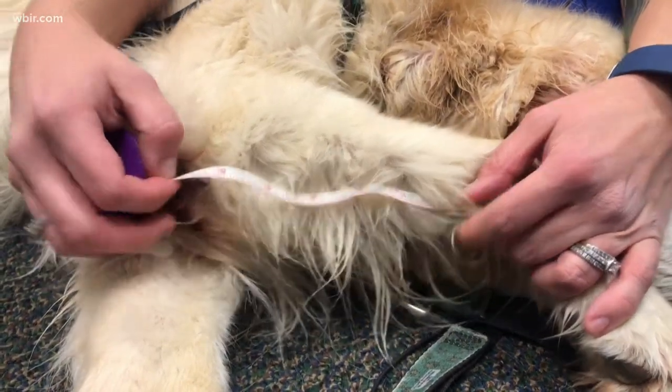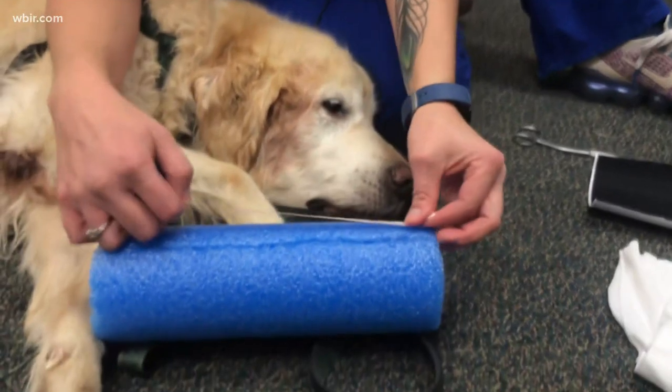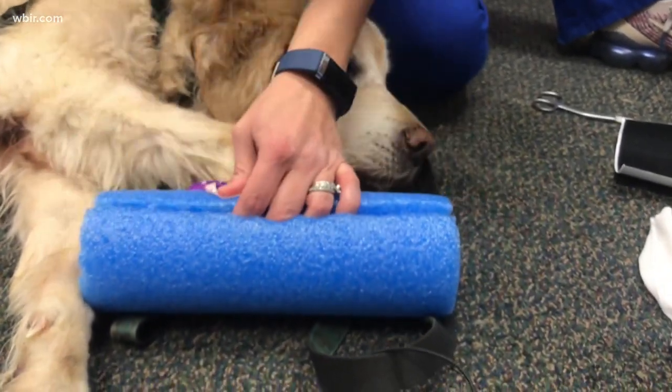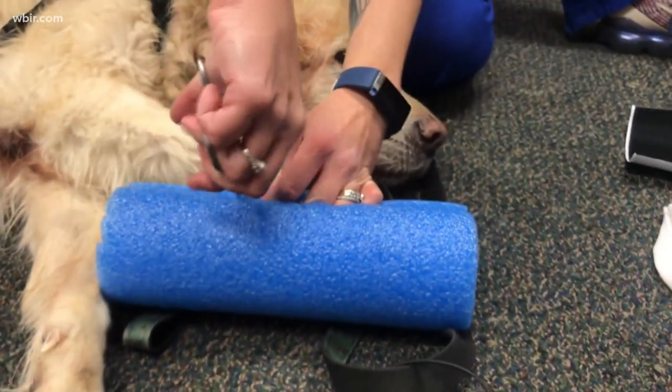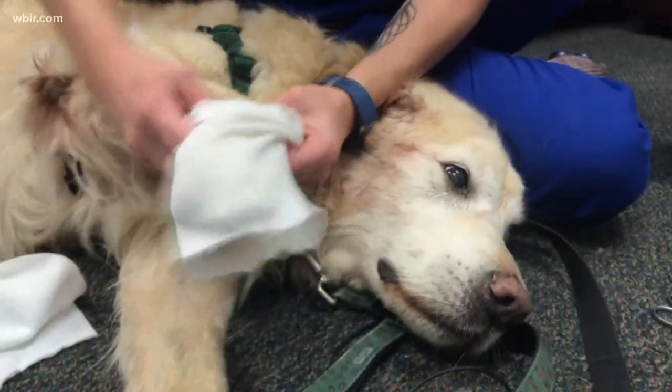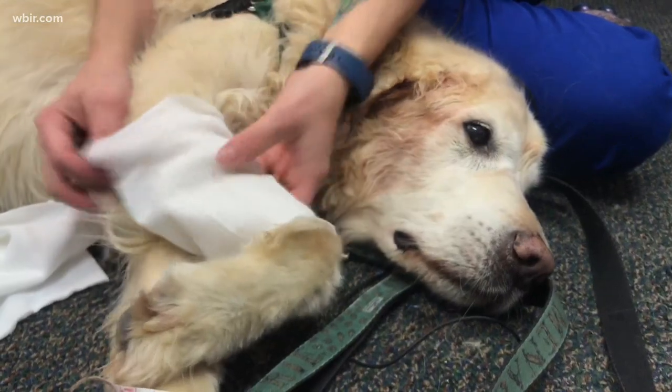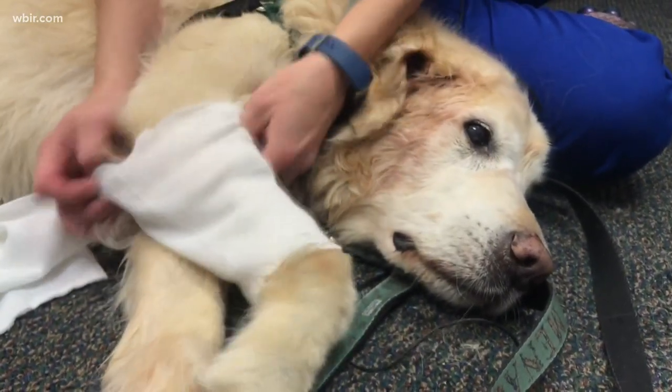You're going to measure from below the bottom point of the hygroma to the pad that comes up over the metacarpal joint. That distance is the length you're going to cut your pool noodle longitudinally. Then you're going to take a tube sock that you may have at home, or if you have a small child that has grown out of a pair of leggings, you can use that as well.